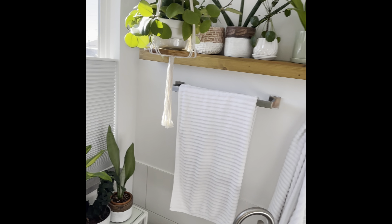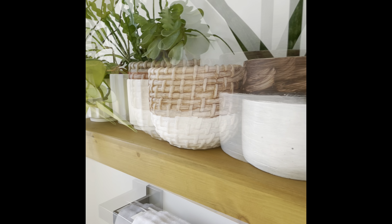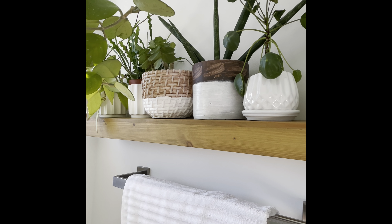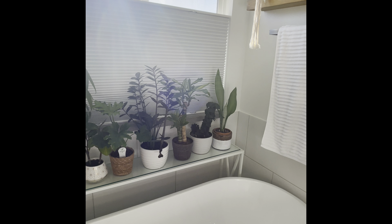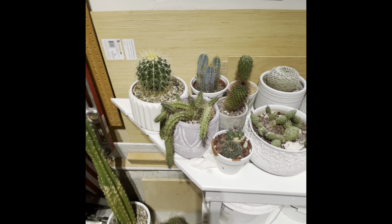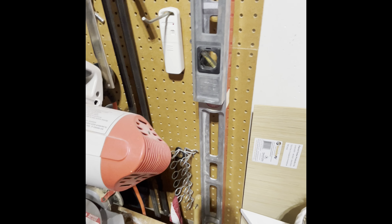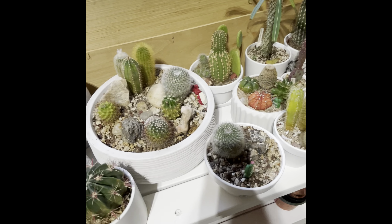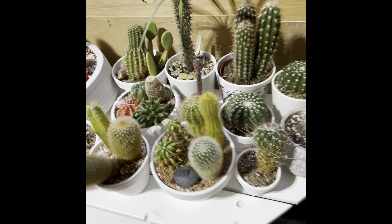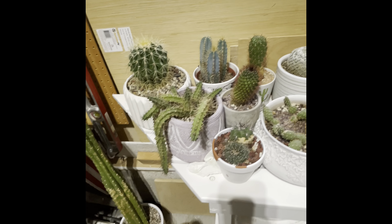And then hoyas, sansevieria, and these guys — the tradescantia, I don't know how to say it — no matter where I put them they aren't happy, so I don't know what they want. I put a bunch of cacti out in the garage and we'll see how they do over winter. I have a monitor that shows the temperature inside — so far it hasn't gotten below 40°F. If it does, I have some frost cloth I'll put over them. Hopefully they'll actually flower for me in spring. Okay, that's everything!